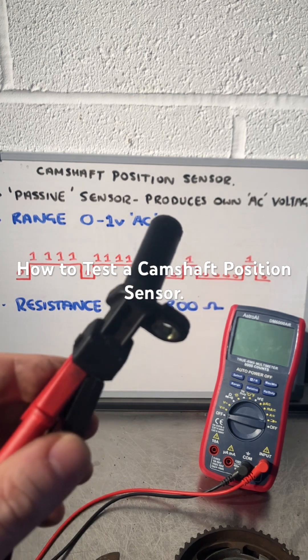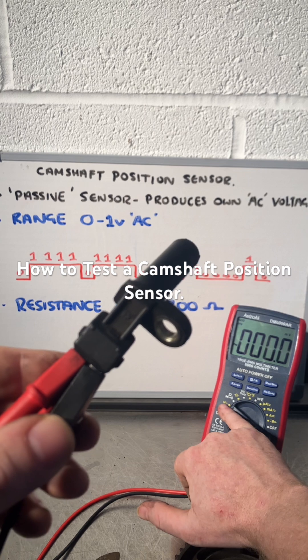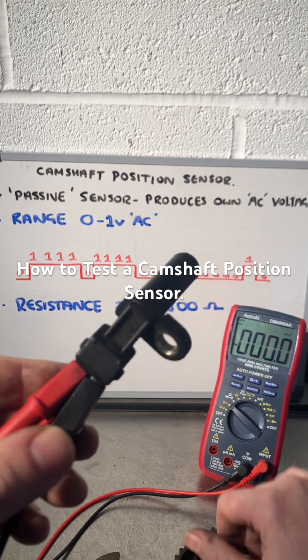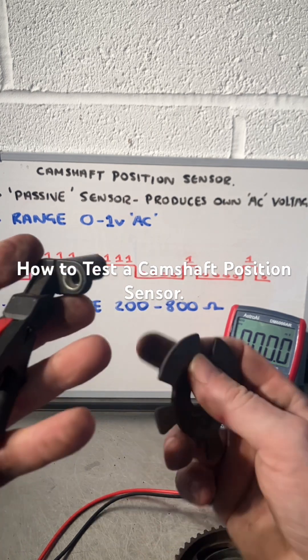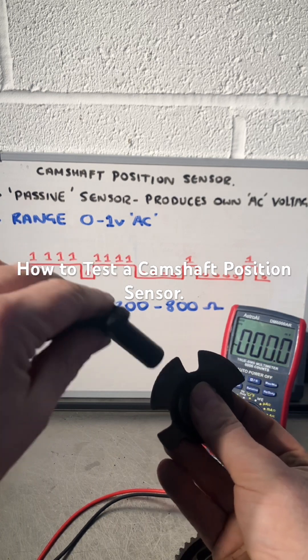Two ways we're going to test it. First, we're going to set the multimeter to AC voltage because the sensor produces AC electricity, set to millivolts — the lowest setting. All I'm going to do is disturb that magnetic field with the reluctor ring and see if it produces a voltage.